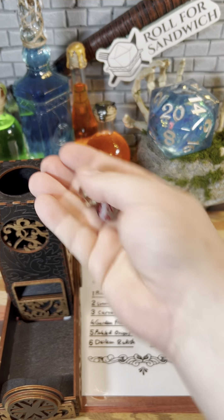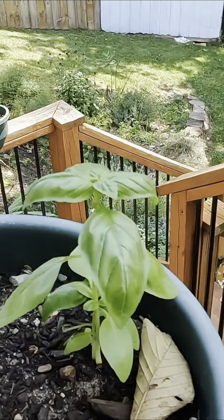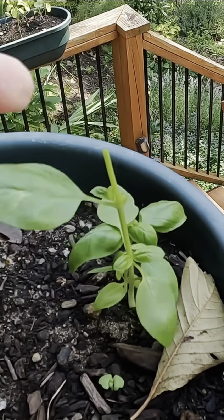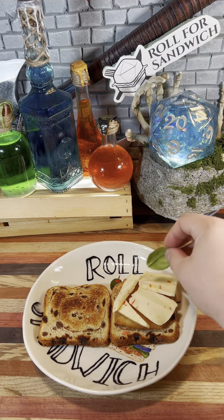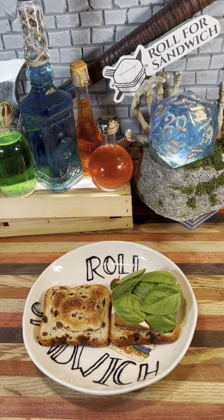Next up, let's roll for roughage. Seven — fresh basil, and eleven — none. All right, we'll just step out to the deck really quick here to grab some fresh basil. Basil being the only roughage on this sandwich is interesting. We've already got quite a few different things going on with this one. After washing our basil, let's arrange it on our sandwich here, and there we go.